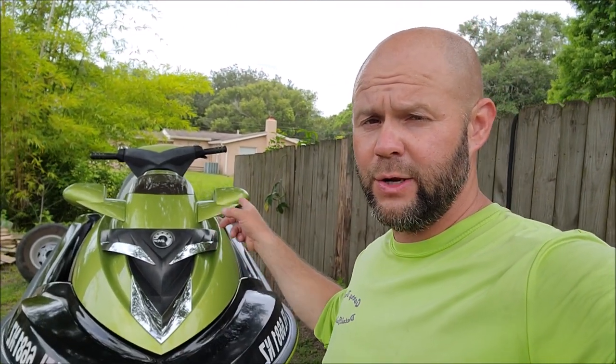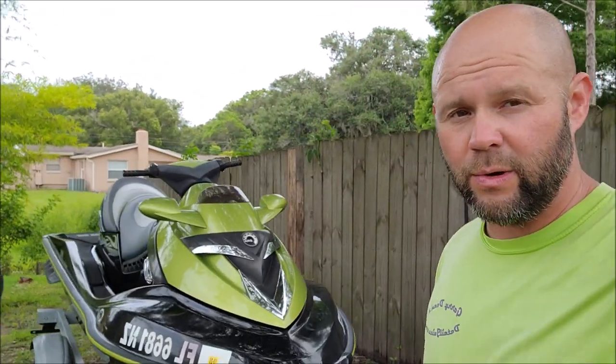Alright guys, thank you so much for watching this video. I appreciate you taking the time to listen to me babble. If you need help with any of your detailing endeavors, call 813-846-4406. This 05 Sea-Doo RX-T is done, looking great — especially compared to how it was when I got here.